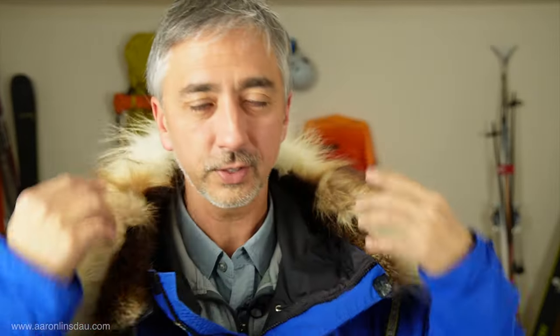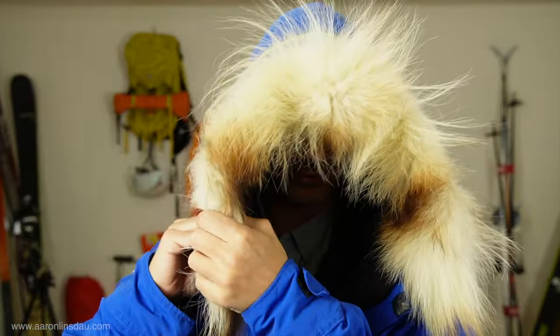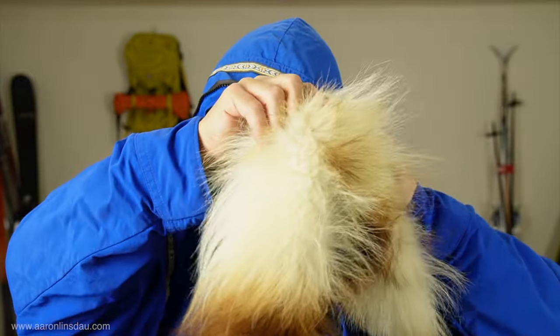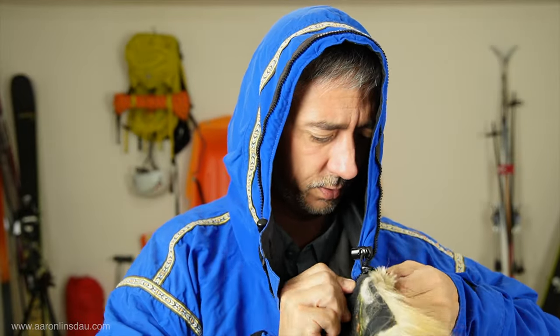Now if I take off the fur ruff, check this out — pretty slick. I did not sew this fur ruff on. It was sewn on by Alaska Raw Fur Company. Let me show you what the parka generally looks like without the fur ruff.